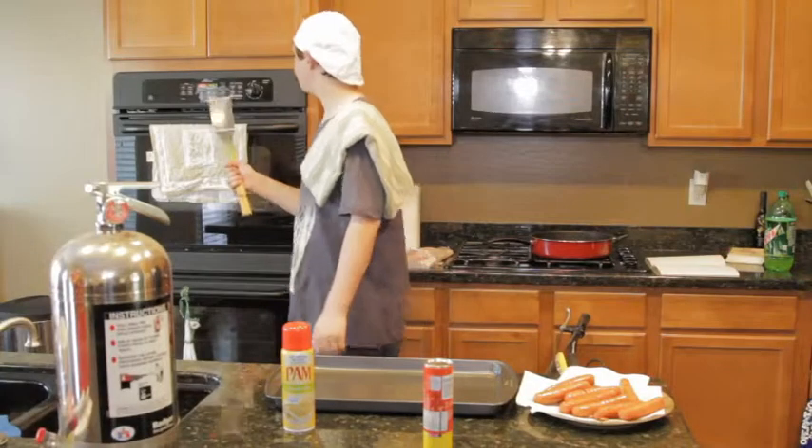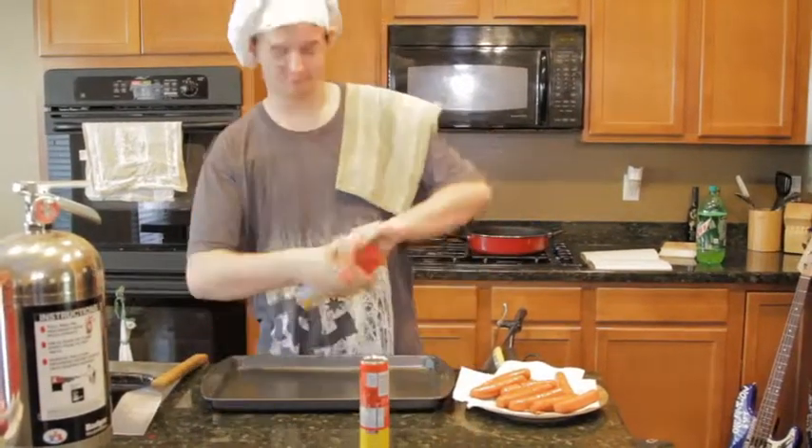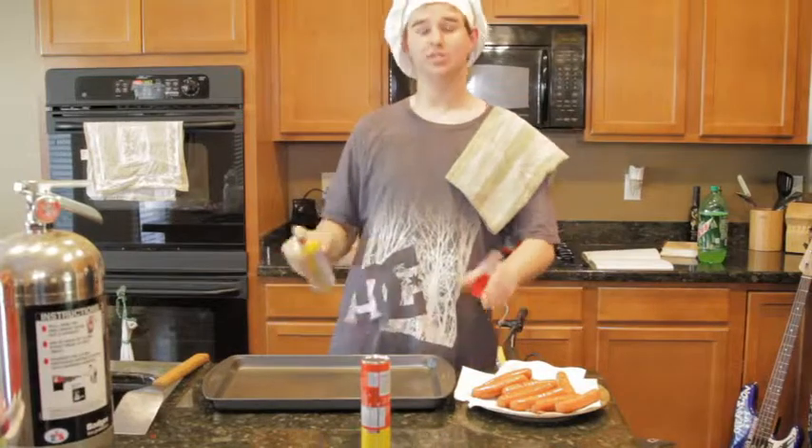First, you're going to want to preheat your oven to 400 degrees. Then, come over and get a pan and spray it with the pan spray, so that your bacon and croissants don't stick.